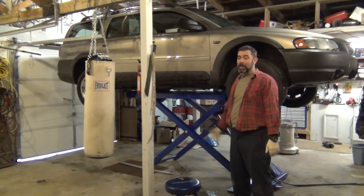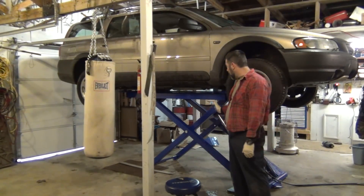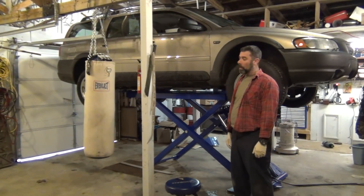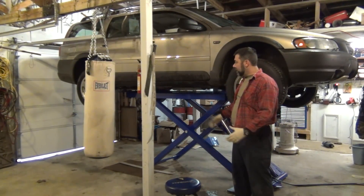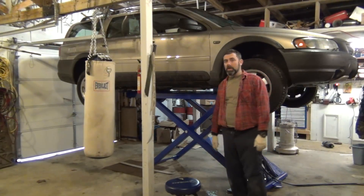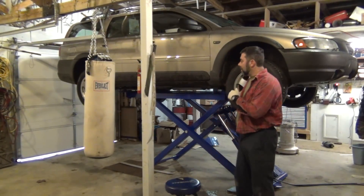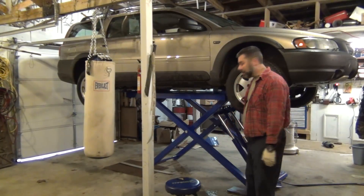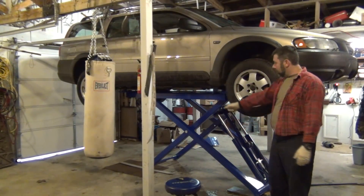It is heavy — about a thousand pounds; I think when it's empty like this, about 850 pounds — certainly more than a handful for one or two people to work with. Getting it in here and getting it situated did take some time. It wasn't all roses — getting it hooked up, I did run into some issues with leveling. I'm not sure if you can see here, but there's actually some shims here and here.